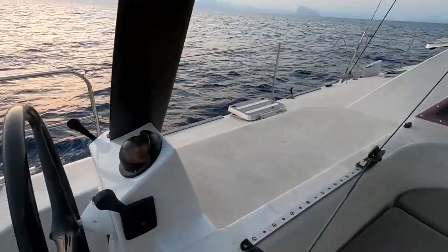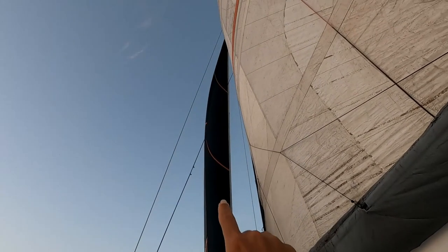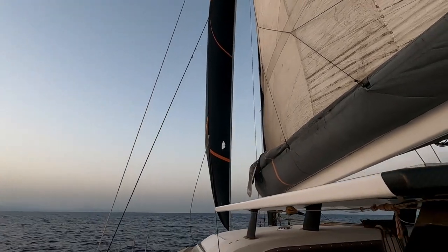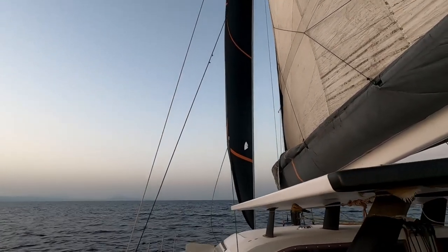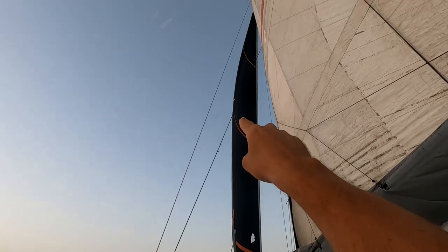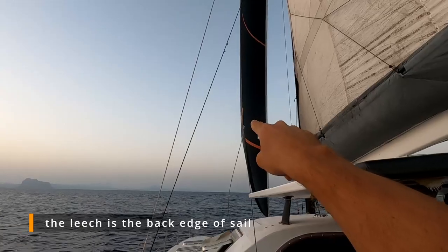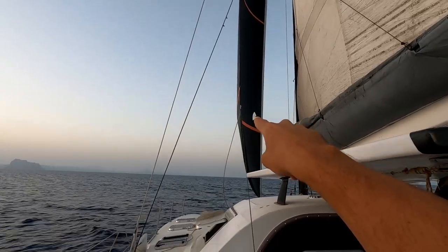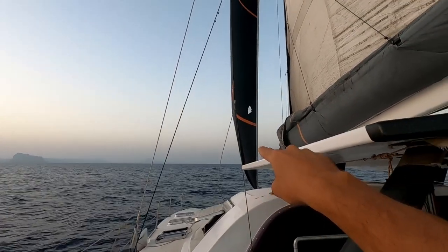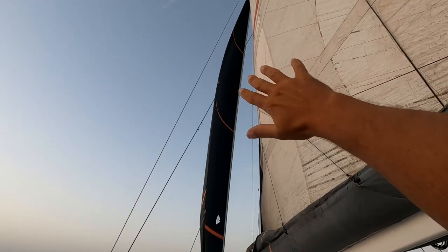Now let's actually have a look at our sail. This bit here is my headsail. There are a bunch of things I'm looking for in this headsail. First, I'm looking at the shape of the leech — that's the back edge. You can see where the sheet attaches on my boat; it's fairly high. On some boats that point will be lower. Where it attaches, you want it as straight as possible.